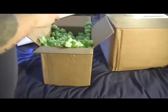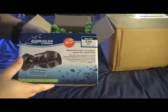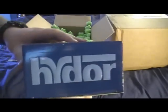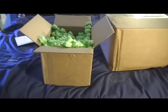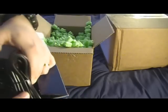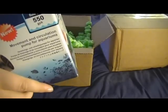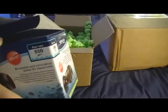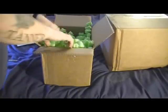Okay, so we've got the Koralia Evolution 550 powerhead. I ordered that for the nano tank. It's a fair size — about the same size as my other one — so that might actually be too much of a pump. We'll see; may have to return that. I didn't think it was going to be that size.